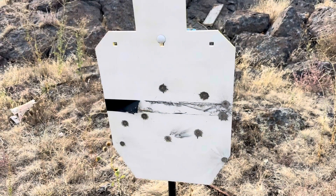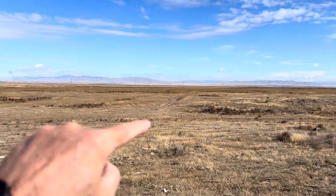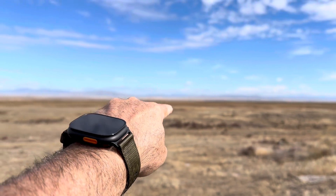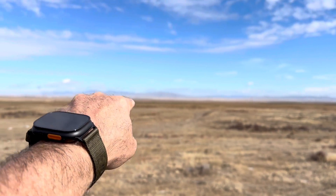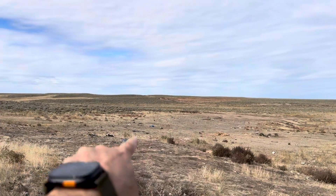Not bad. I think I'm all set. There's the road — it goes back that way — and way back there is where I was shooting from. There's the main road coming in this way.